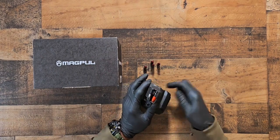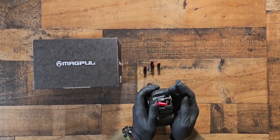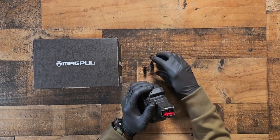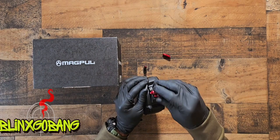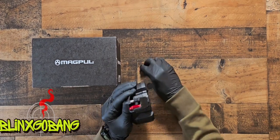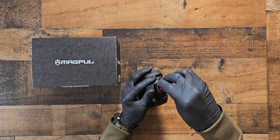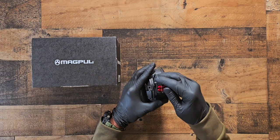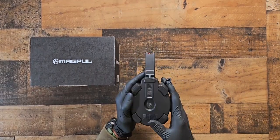It has a charging handle, so you charge it down — get that in there — and load it like this. Not really difficult, but kind of difficult with gloves on. Charge it all the way. There we go, just like that guy.